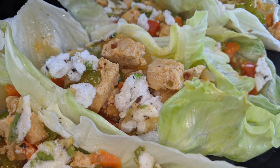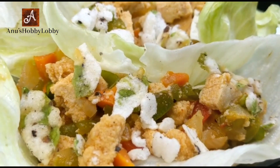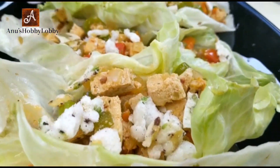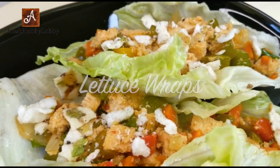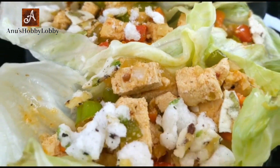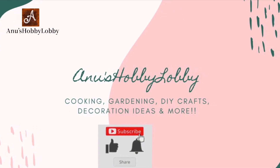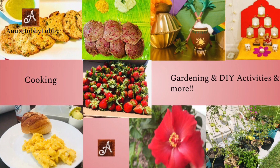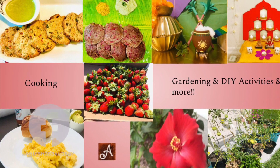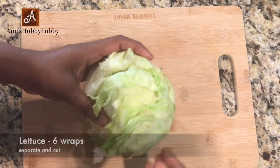If you're bored of eating regular salads in your diet, do try this recipe — it's such a delicious, healthy, and refreshing snack for anyone; even kids would love it. We are making this with all fresh ingredients here on my channel, Anu's Hobby Lobby. Welcome back, I hope you all are doing great. If you're new to my channel, please consider subscribing — I'll be sharing more cooking along with DIY and gardening activities.